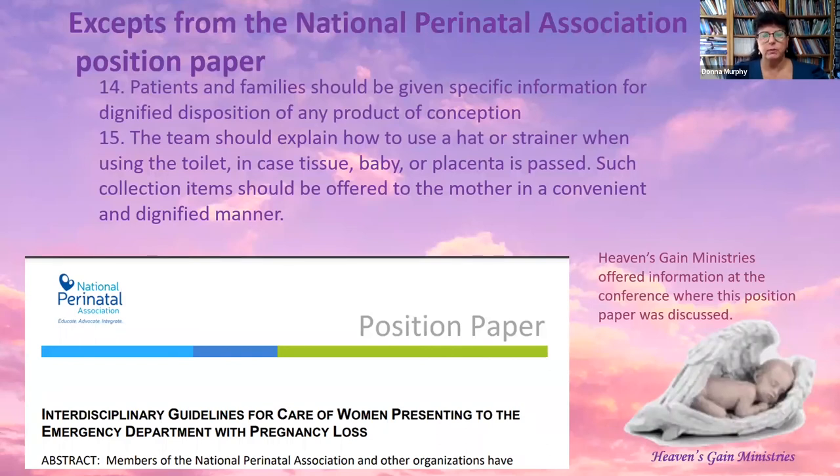The National Perinatal Association has a position paper named 'Interdisciplinary Guidelines for Care of Women Presenting to the Emergency Department with Pregnancy Loss.' In point 14 it reads: patients and families should be given specific information for dignified disposition of any product of conception — disposition meaning burial or cremation, and product of conception meaning the baby. Point 15 states the team should explain how to use a hat or strainer when using the toilet in case tissue, baby, or placenta is passed, and such collection items should be offered to the mother in a convenient and dignified manner. Heaven's Gain Ministries offered information at the conference where this position paper was discussed.